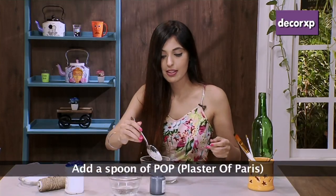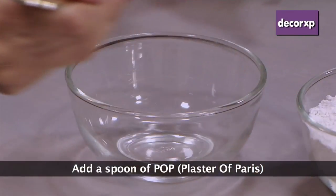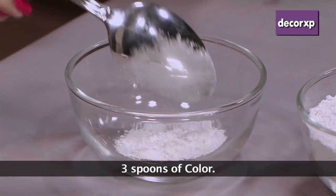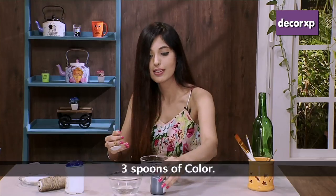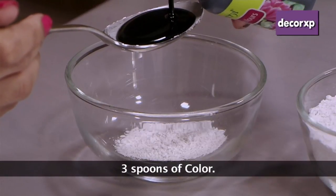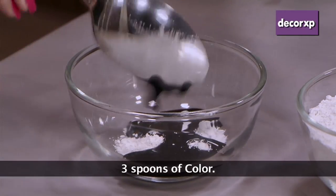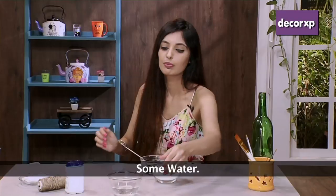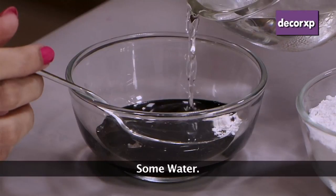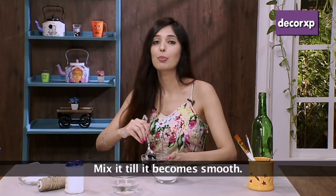So we are going to take plaster of Paris in a ratio of 3 to 1 — one part plaster of Paris to 3 parts acrylic color. Here I am taking a tablespoon of plaster of Paris, and I am going to mix it with the color. You can also use latex paint, whatever comes handy for you. Then I am just going to add a bit of water and keep mixing until you don't have any lumps.